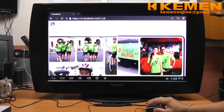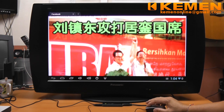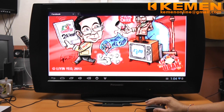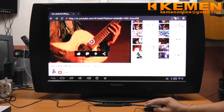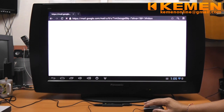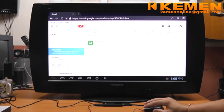Next, surfing Facebook, the much-frequented social media site nowadays. Right-click to exit. And then I shall check on my Gmail. Just like on a typical Android phone, security access to all these Google-related sites is managed automatically by the system upon the user logging into their Google account on the system.